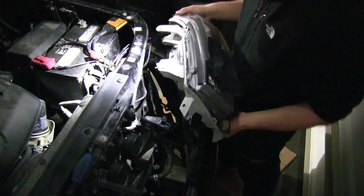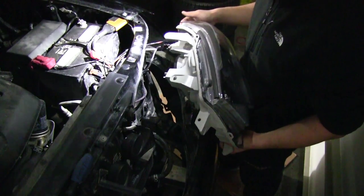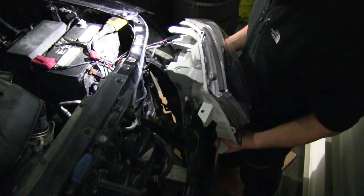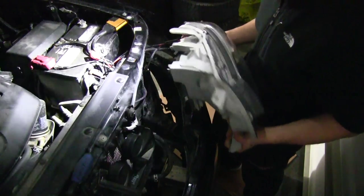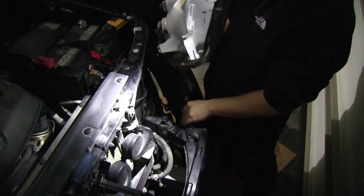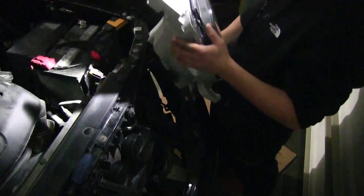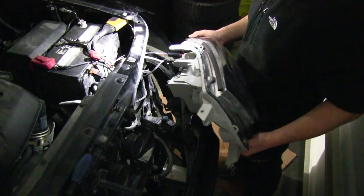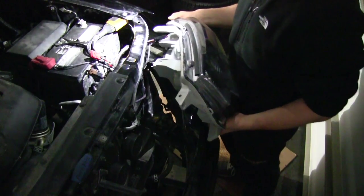Putting it back in is actually a little harder than pulling it out, because it's difficult to get that arm underneath to go past the metal piece that the bumper holds onto. I hope this helps you and thanks for watching.